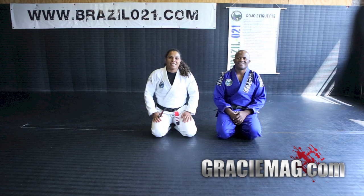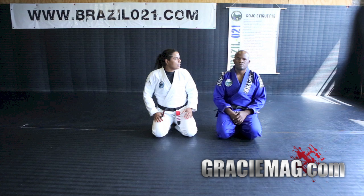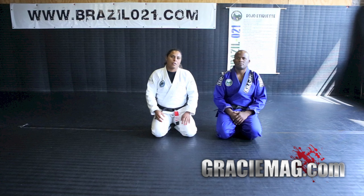Hello Gracie Mag viewers! My name is Ranette and I'm here today to show you some movements. To practice the techniques with me, I have here André Terence. He's my professor and he'll be helping me to show you a couple of techniques. The techniques we're going to do today are basically three techniques: the leg drag, the X-pass, and the counter of the position.